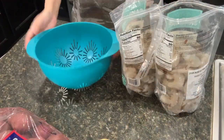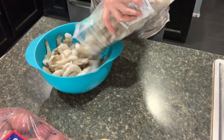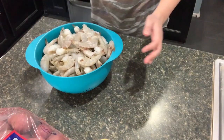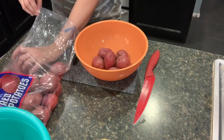So I have a strainer. I'm going to throw in the raw shrimp so I'm able to rinse it out. Then I'm getting some red potatoes so I can rinse them off and cut them up.